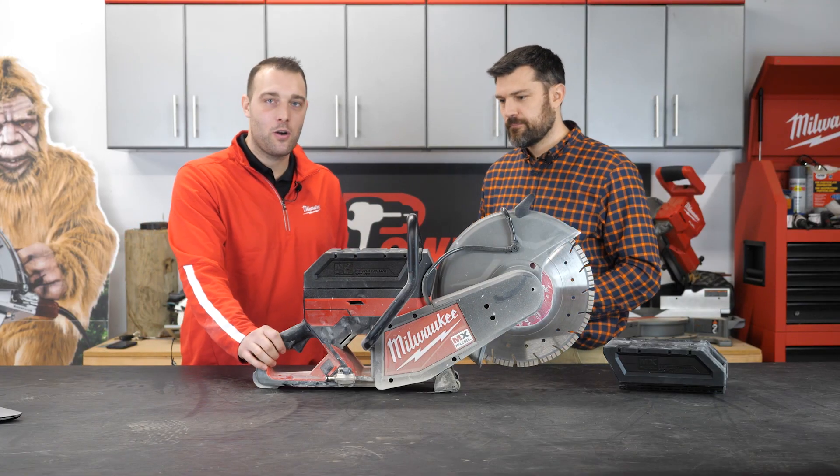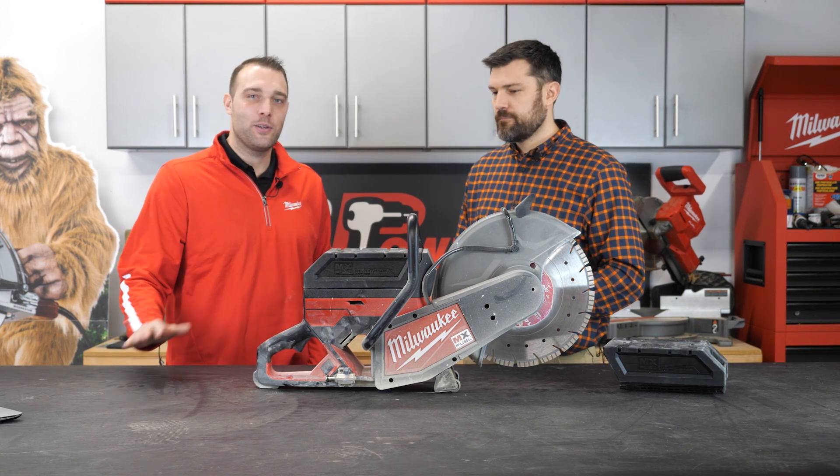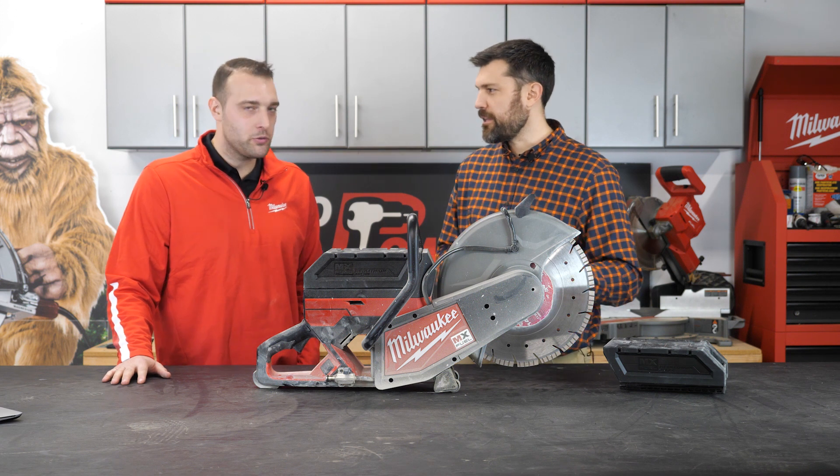To back it all up, we've built ONE-KEY into our battery systems as well as all of our MX tools. So when you talk about inventory management and tool tracking, it's all there for your safekeeping.